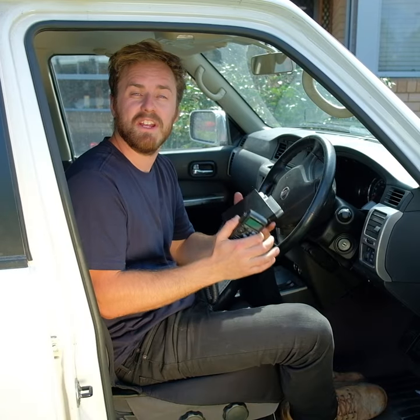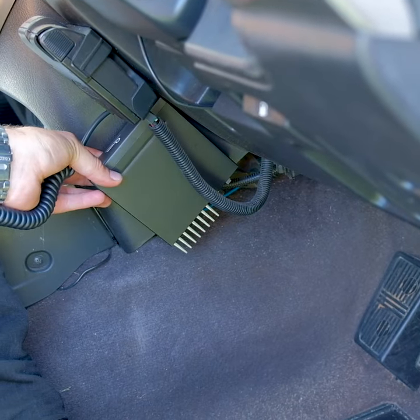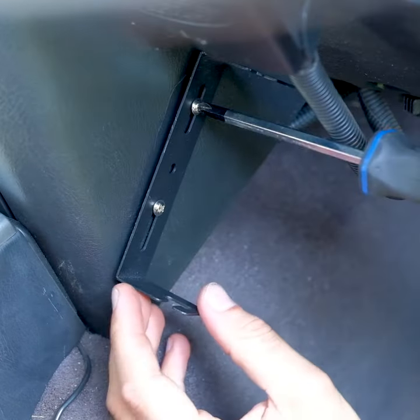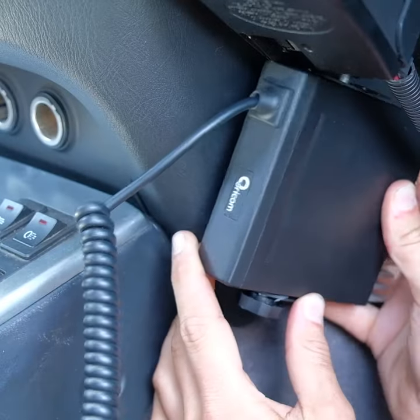Here's the beauty of this unit — you can easily mount the compact body anywhere you want, out of the way. So it's perfect for modern vehicles with no room on the dash. Once you've picked a location that suits you, position the mount and screw it down with two of the included screws. Then fasten the thumb screws and rubber washers into the sides of the unit and slot it in before tightening.